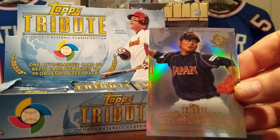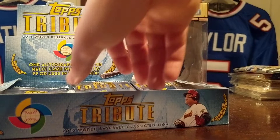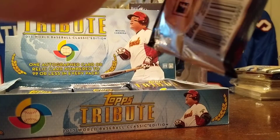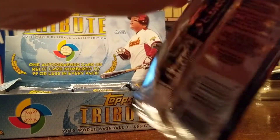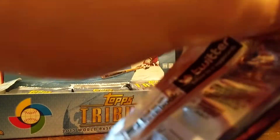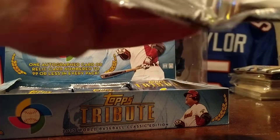Ryan Vogelsong, Tadashi Saito. Topps Tribute made one appearance for football back in 2010 with the same configuration and everything. I'm not really sure why they didn't come back — the reviews for it were a little lukewarm, criticizing the price relative to the hit quality.